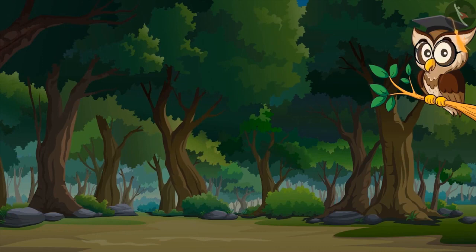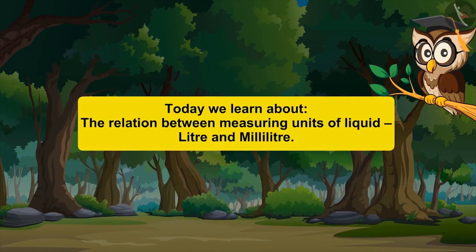All the animals of the forest come to me for suggestions and advice. Today I will tell you about the units, litre and milliliters, to measure liquids.